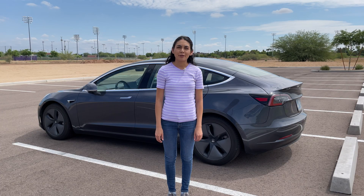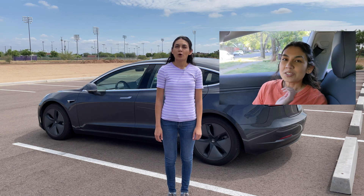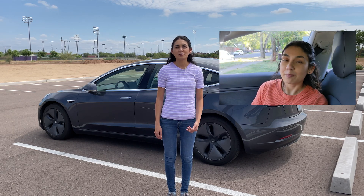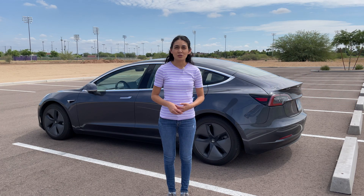One-pedal driving slows your car down to a complete stop when you let off the accelerator without using the brakes. One-pedal driving maximizes regenerative braking. I did a more in-depth video on what regenerative braking is and how it works if you wish to check that out as well. Regenerative braking, in short, is also known as REGEN.